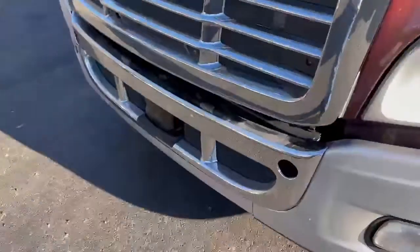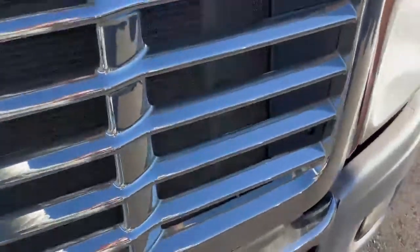Good looking truck. Trying to open the hood without releasing the lads, ain't gonna work very good, is it?